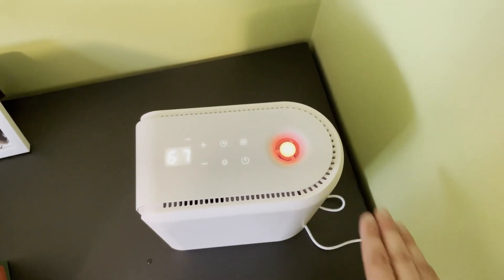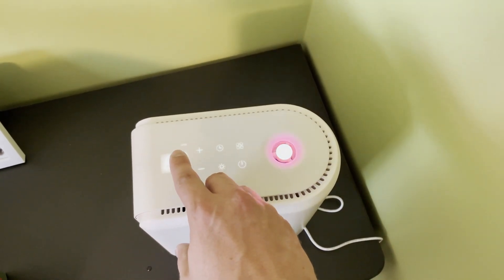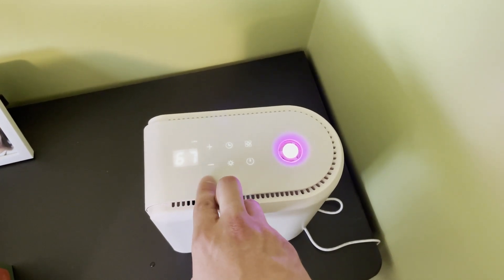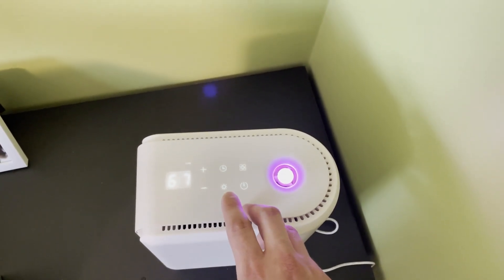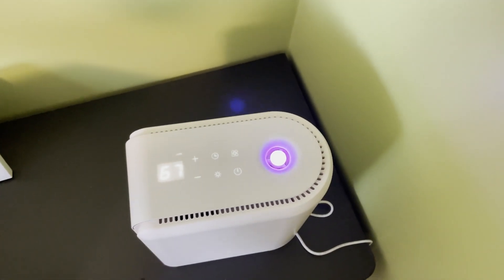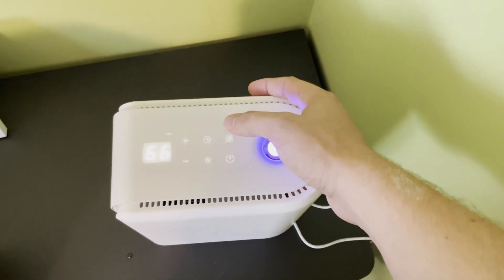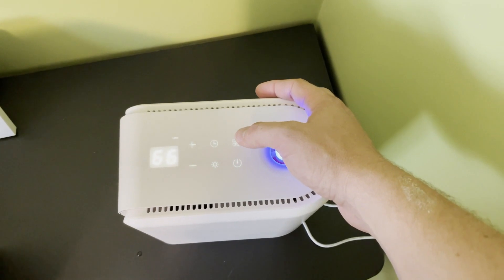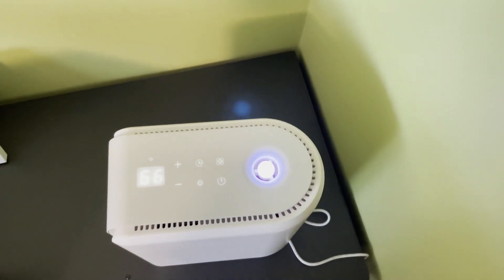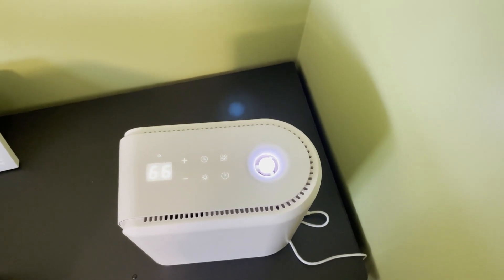I've got the power button on, and I can already tell it's set to auto. There are plus and minus buttons that I can adjust for the humidity level I want in my room. There are timers you can set, and then there's modes. So if I know I'm in my bedroom and it's very dry, I can go ahead and hit the mode button and it'll set to humidify the room.